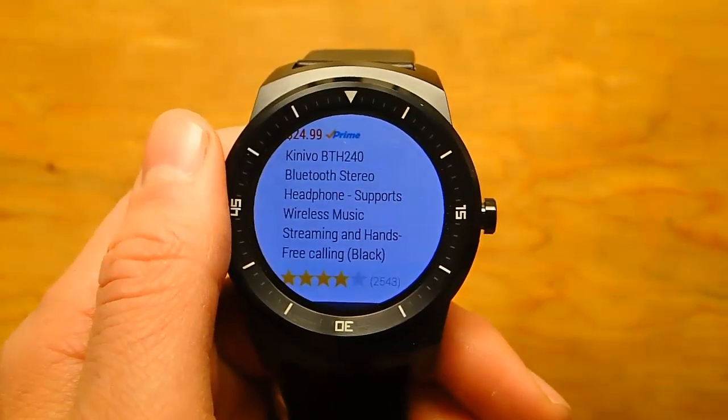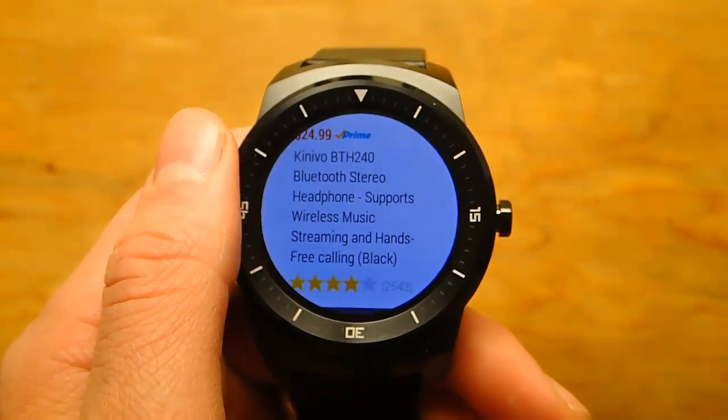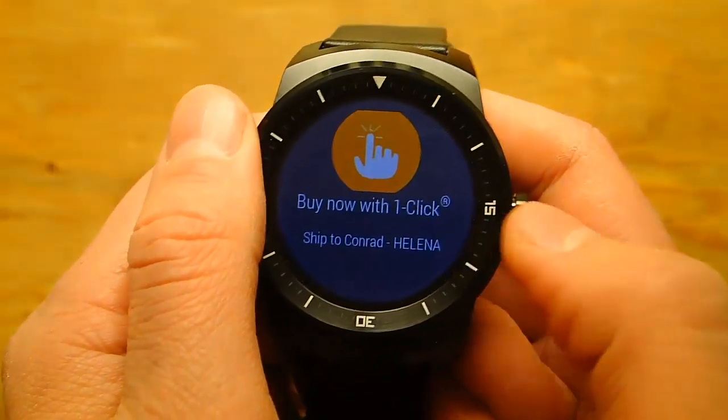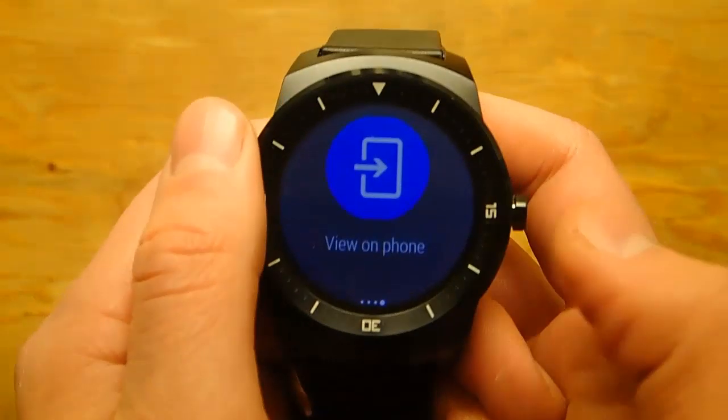But this app just got updated yesterday — it made its way to the smartwatch just yesterday — so I'm hoping in time they'll let you read the reviews on here. But you can swipe over and you can buy with one click, you can add it to your wish list, or you can open it on your phone.